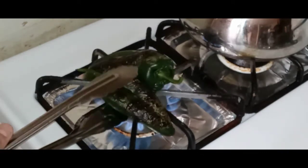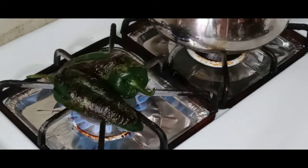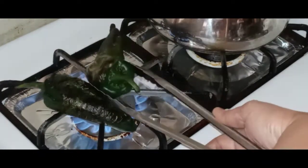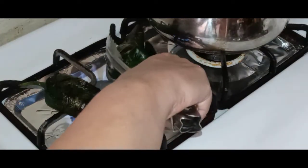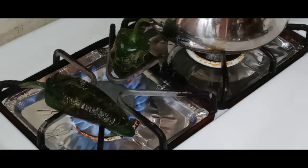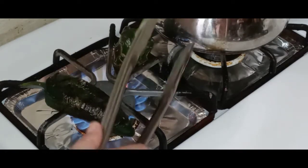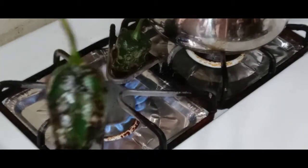Just turn them over and keep turning them until they're roasted all the way around. You can smell them toasting — look at that! Just try to get into any big nooks to make sure they're fully toasted. Be careful with the flame. As you can see, this one is pretty much done.